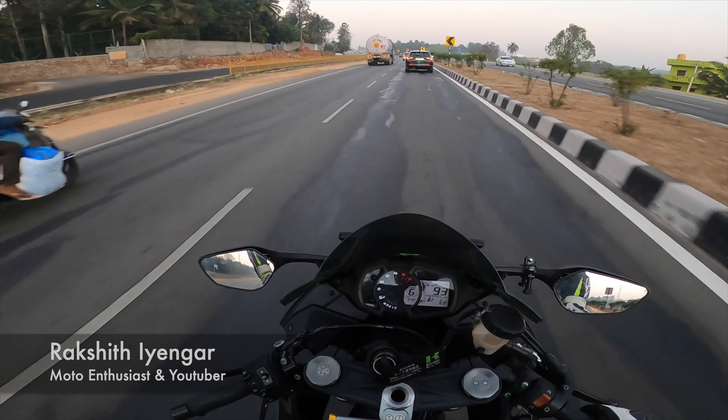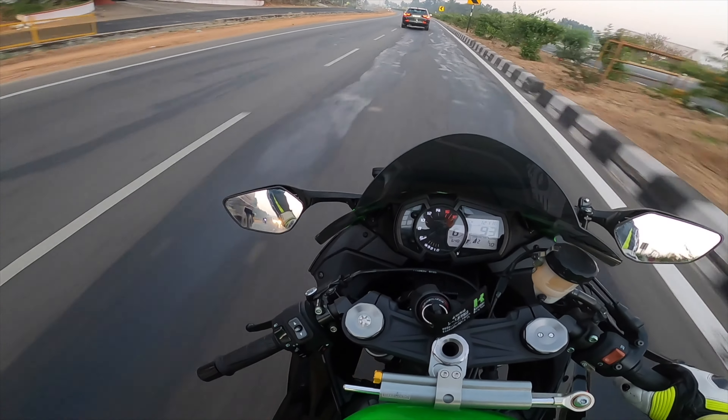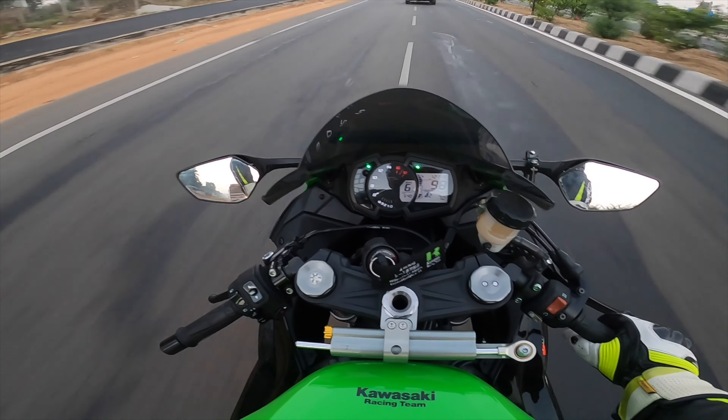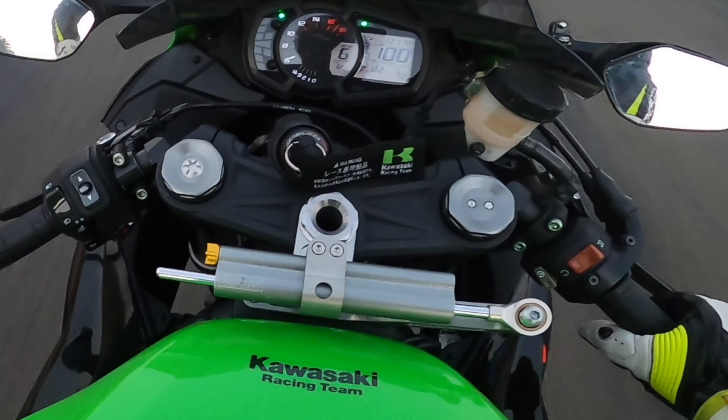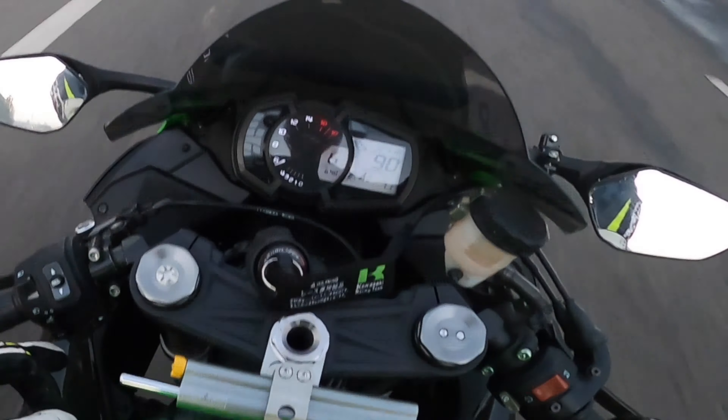Let me explain the dash of the 6R — it's pretty straightforward, not too much drama going on with this motorcycle. Towards my left, you have high beam, low beam, indicators, horn, and hazard light.